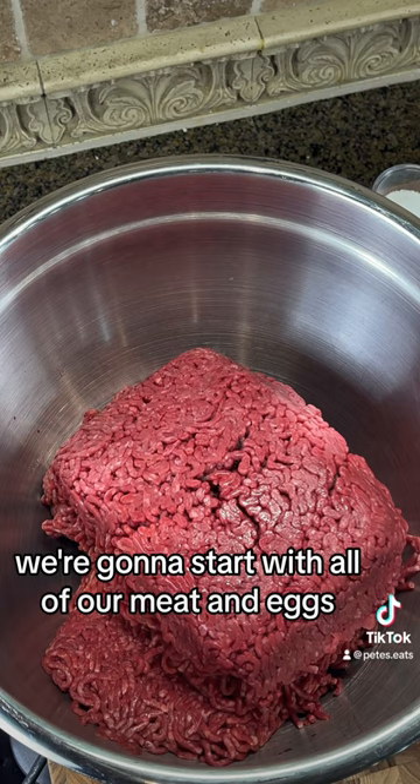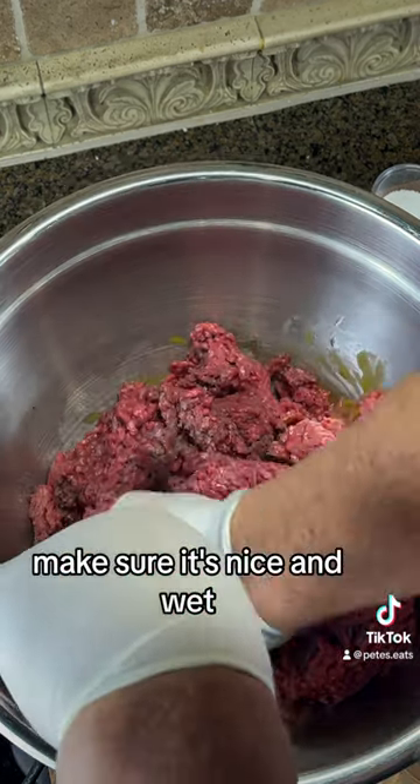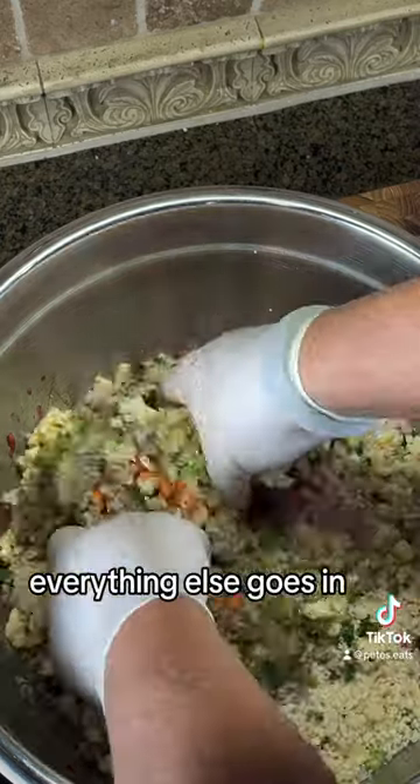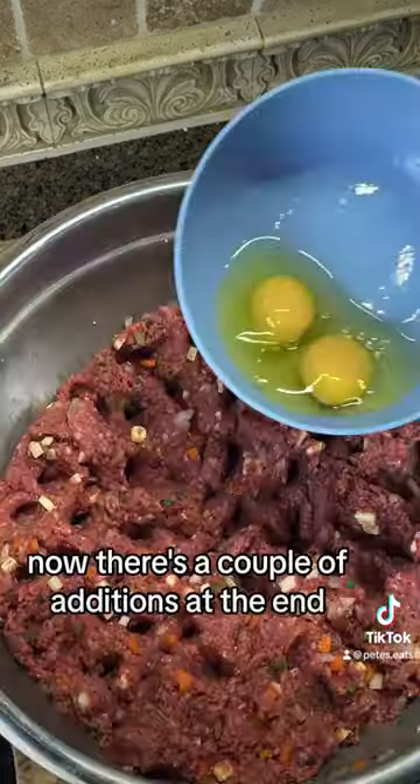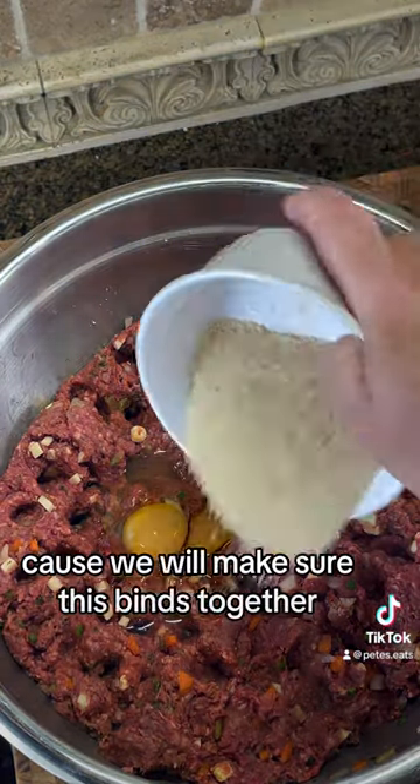We're going to start with all of our meat and eggs first. We're going to give that a good mix, make sure it's nice and wet. And then the science, everything else goes in. Mix it together. Now, there's a couple of additions at the end: two more eggs, one more cup of breadcrumbs, because we want to make sure this binds together.